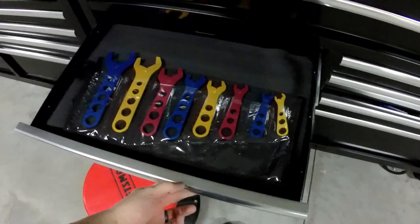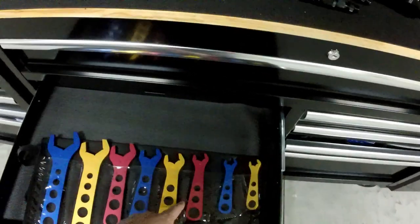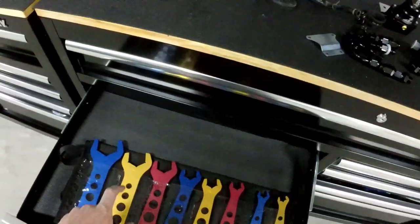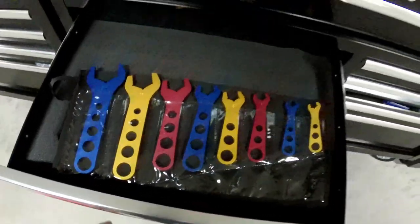Some of this Dremel stuff — I have some more in another drawer. These AN wrenches I bought off eBay a while back are amazing. They fit perfectly to each AN size — three, four, six, eight, et cetera. These were a very good investment. I also have an adjustable version somewhere around here, but these color-coded ones were a very cool investment.